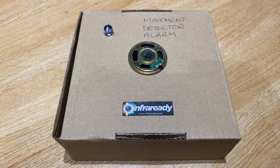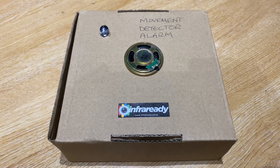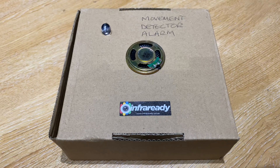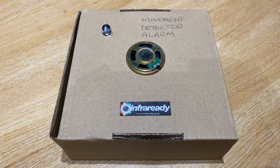Hi, this is Andy at Infreddy. This is our latest movement detection alarm. So basically when I move a little speaker that's covering a PIR, it'll actually trigger the alarm and the LED will flash. So we'll see that in a minute.